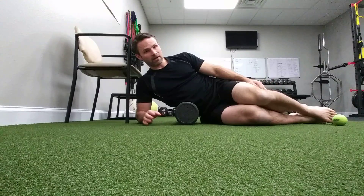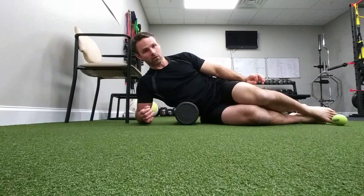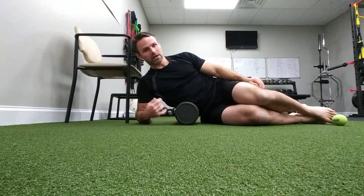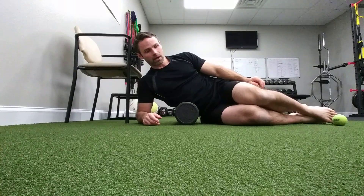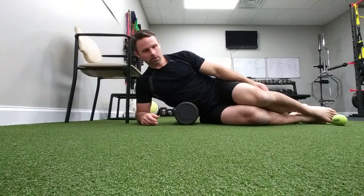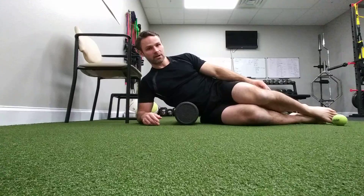I feel it sink in a little bit and feel my tissue gradually relax over it. This should not be super painful — it should feel like a light Swedish massage. From here, breathe in, exhale, and just rotate from side to side several times.